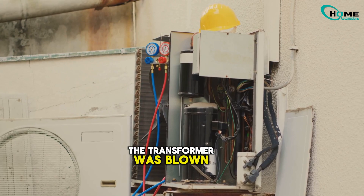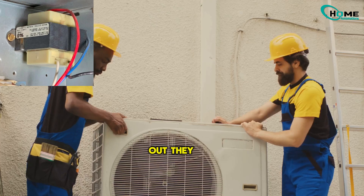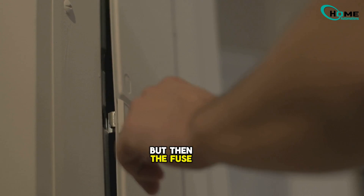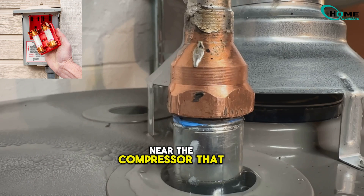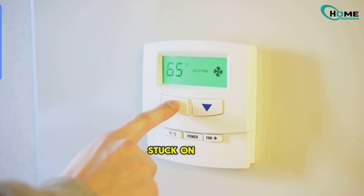So what did the tech discover in this real scenario? The transformer was blown — it showed 120 volts coming in, but no 24 volts out. They swapped it out, got a new transformer in place — boom, 27 volts. But then the fuse blew again. Turns out the yellow wire was shorting against a copper pipe near the compressor, and that kept popping the fuse and leaving the system stuck on 'wait.'